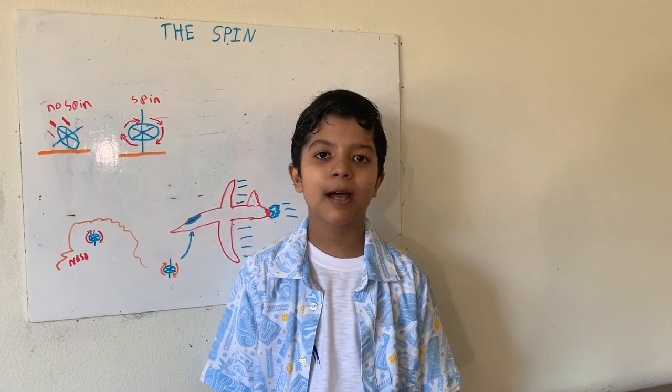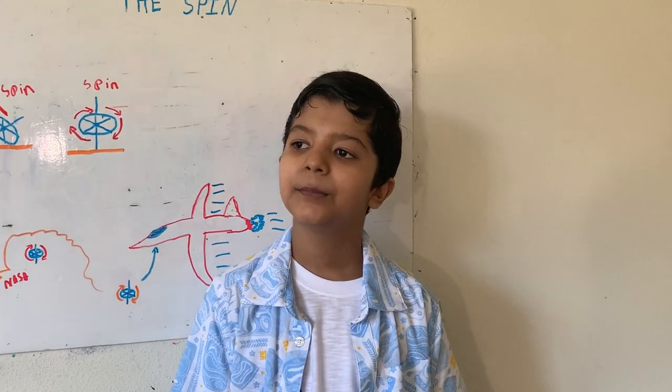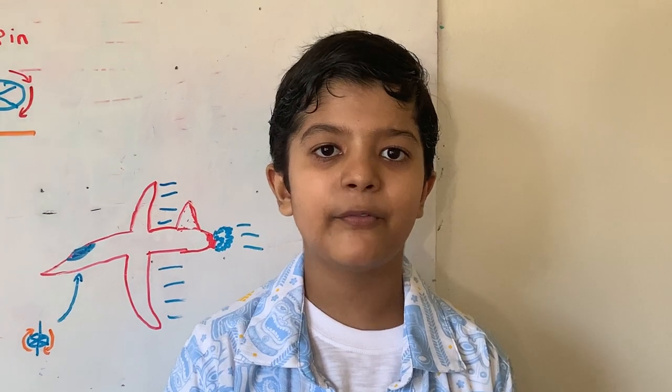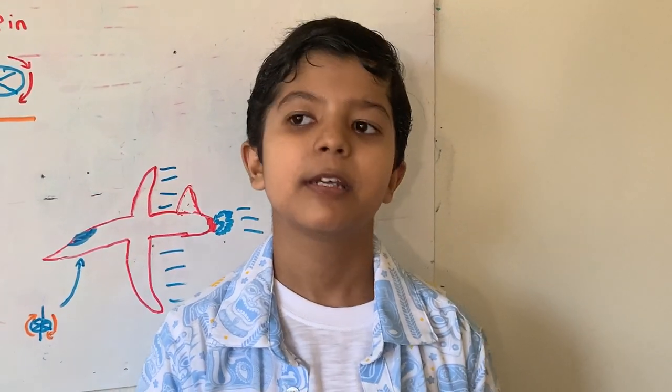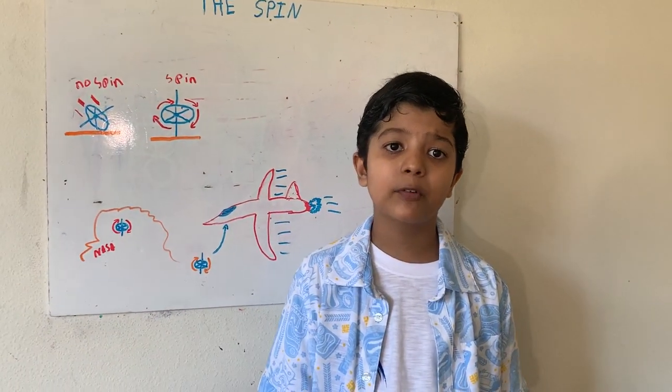Helen, today I'm going to be talking about a very interesting topic: the gyroscope. A gyroscope is a spinning metal disc inside of a frame. It spins and it looks normal, but what is not normal is that it can appear to defy gravity.